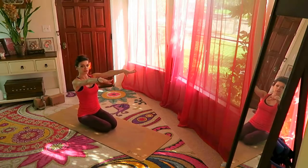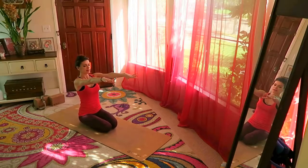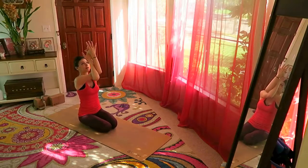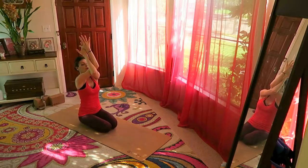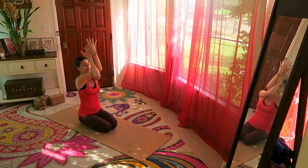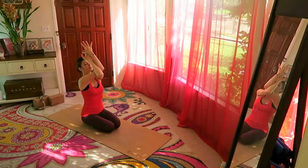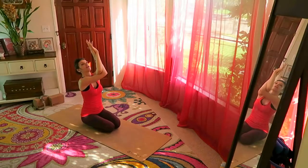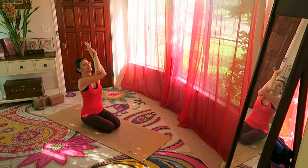Bring your hands in front, arms extended. Bring the right arm over the left, wrap them and reach up — opening the back of the shoulders. You can even move left or right here. Let's change the arms and reach up — left over the right — back of the shoulders opening and stretching.